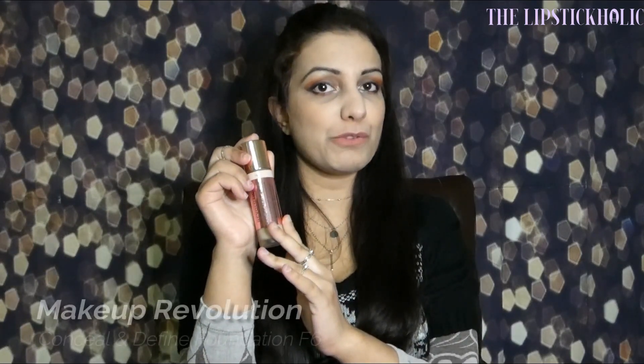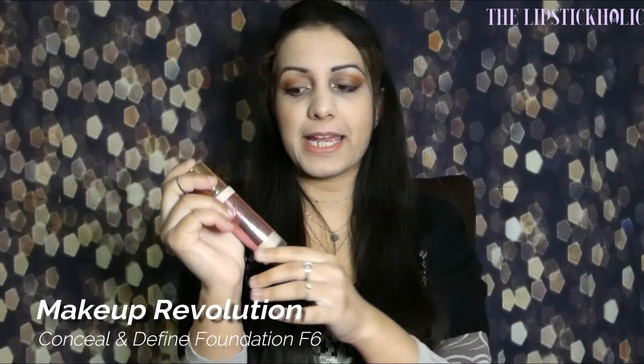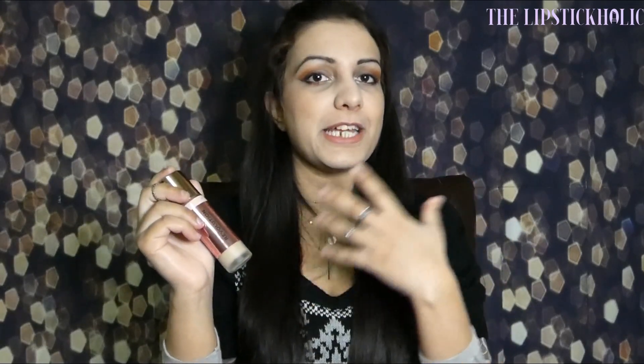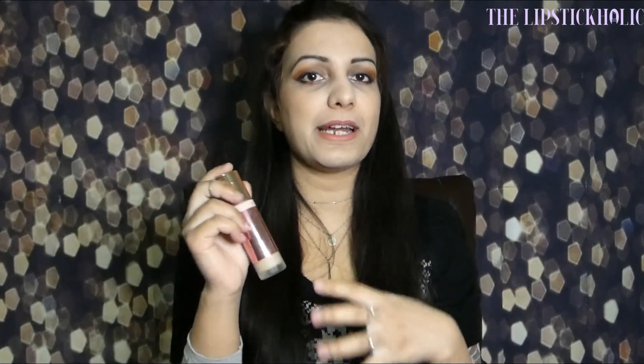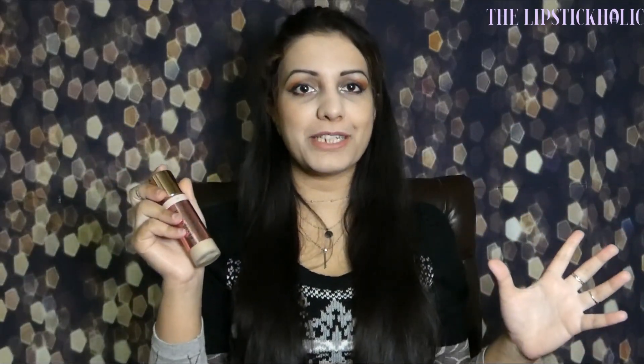So I'm here today reviewing one of the most hyped foundations from 2018 and the product I'm talking about is the Makeup Revolution Conceal and Define Full Coverage Foundation. I'm going to review it, demo it, and basically tell you everything I like or hate about this foundation.